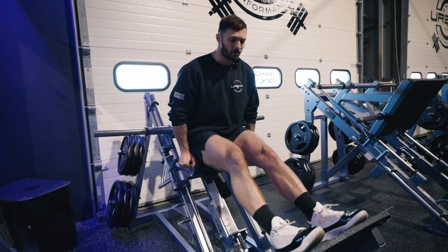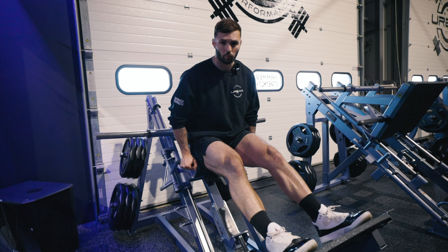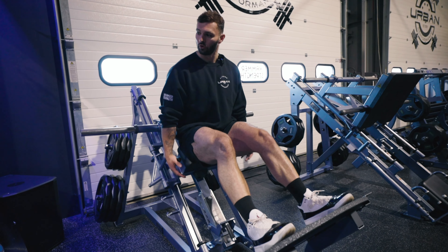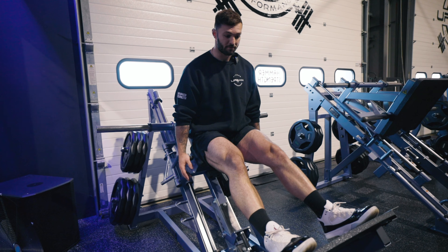A common mistake I see is people not having their feet in the correct position — it might be too short a stance. And then as you can see, my knees are extending out a little bit. Another mistake is not going all the way to the bottom — only doing a quarter rep and then going back up.